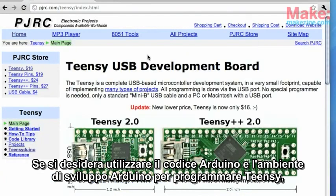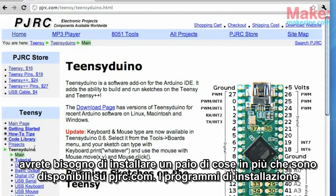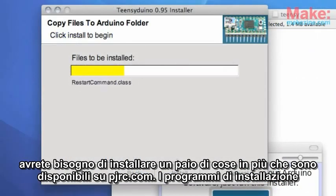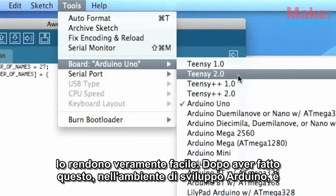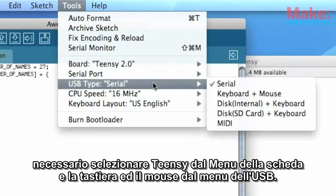If you want to use Arduino code and the Arduino development environment to program your Teensy, you'll need to install a couple of extra things that are available at pjrc.com. The installers make it really easy. After you've done that, in the Arduino development environment, you'll need to select Teensy from the board menu and keyboard and mouse from the USB type menu.